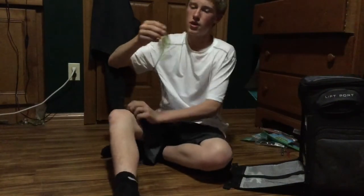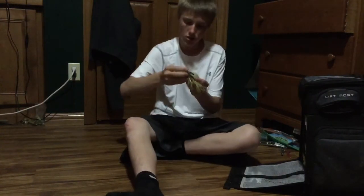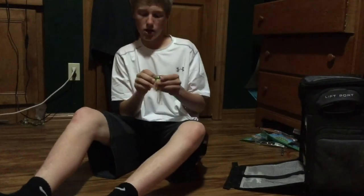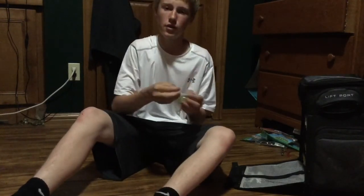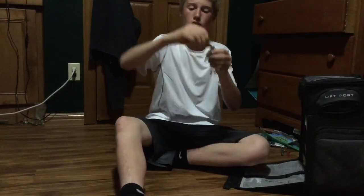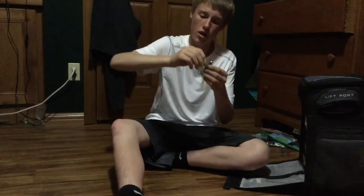Next up, I got a chatterbait. I just started using these this year and I've had a lot of success with them so far. I was pretty much using a chatterbait the whole day in the last video and I got a lot of fish on them. This one's pretty big but you can get them smaller and in different colors. It's kind of like a spinnerbait but it just moves differently in the water. When you're reeling, it'll vibrate your whole rod. You can bring these right over their beds or through the weeds — they're usually weedless.